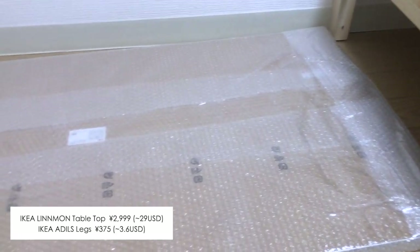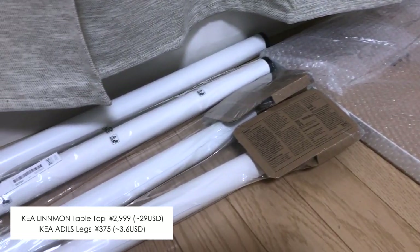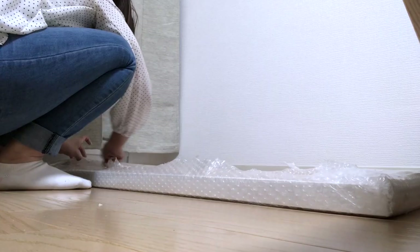In the evening, after finally getting a light for my room, I decided to assemble the working table. This is also from IKEA and I found it interesting that I could buy the table top and the legs separately.